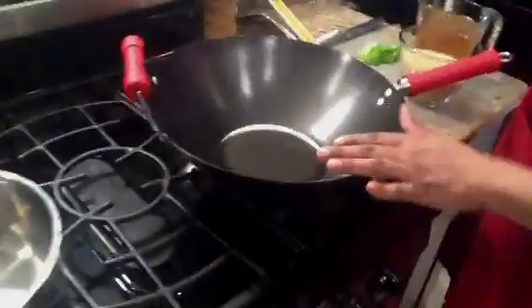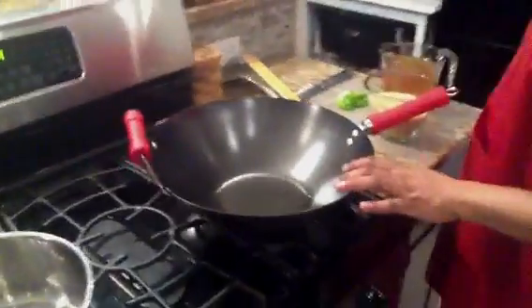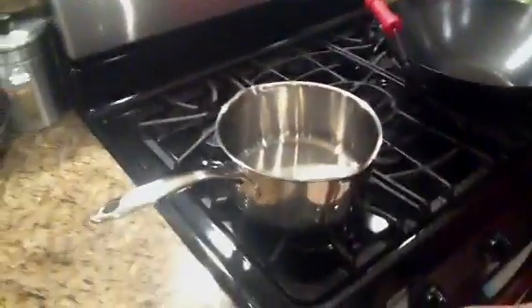What we're making tonight is pepper steak. In this wok here I'm going to fry up my pepper steak. In this pot we're going to do white rice. Okay, so I'm going to get started.